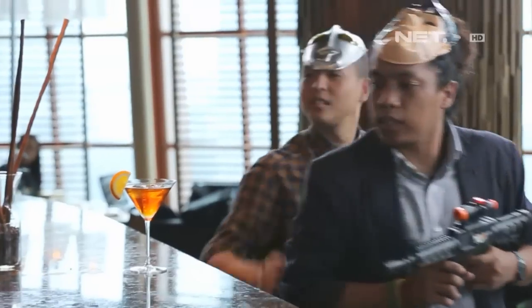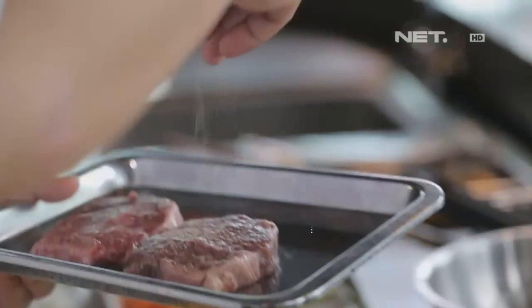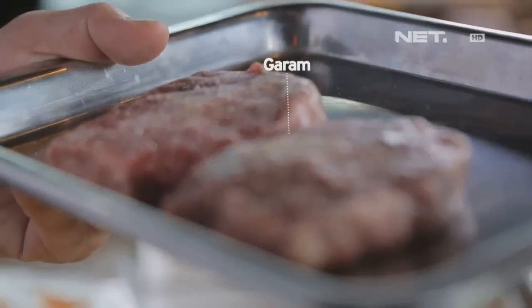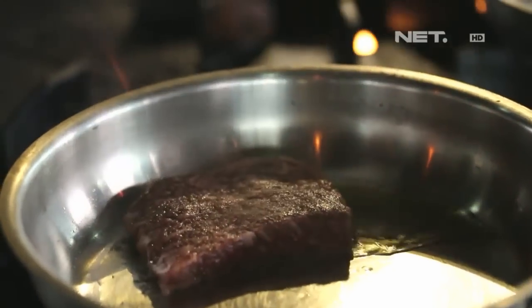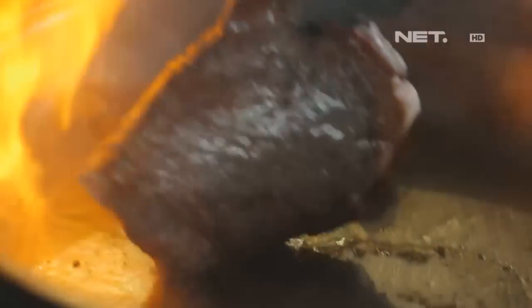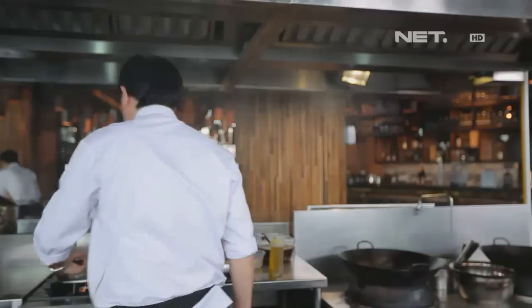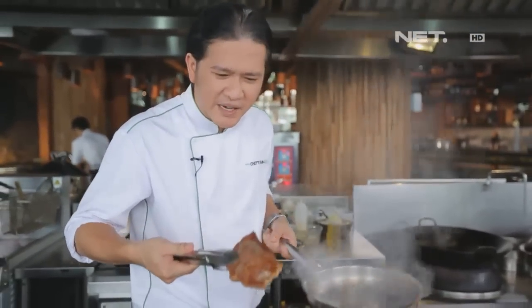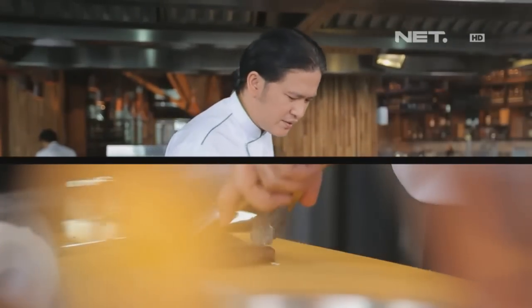Oke, udah cepat. Kita tunggu ya. Siap, siap. Jadi kita akan mulai sekarang. Ya, jadi ini udah cukup. Saya cukup disir aja sampai karamel. Nah, satu lagi saya akan potong cube.